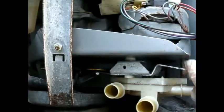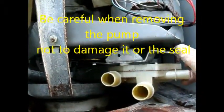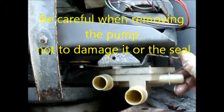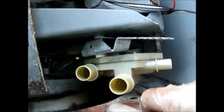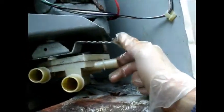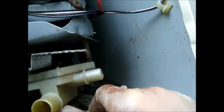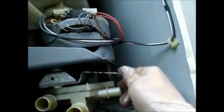Make sure you remember how your idler went on so you can put it back on correctly. This is how this one goes, and I'm not sure where the spring went for this one, but basically the spring should attach somewhere back here to hold the tension on.